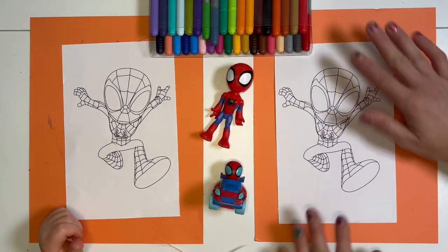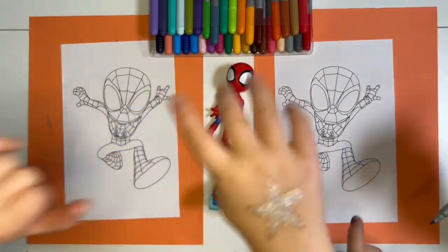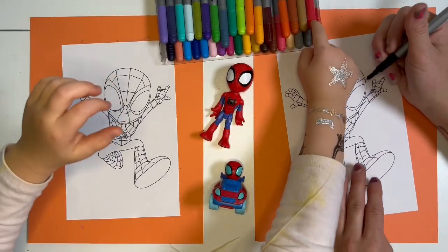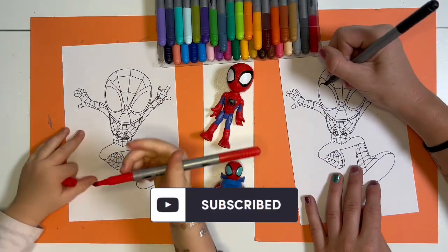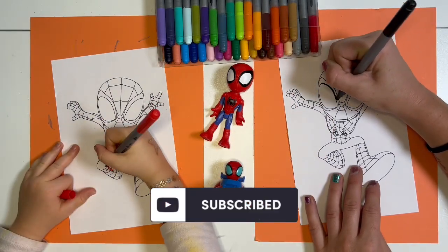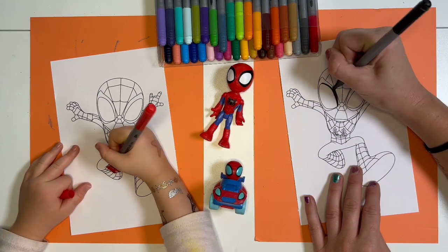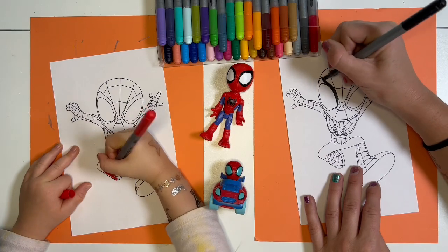We're using markers today but you can use whatever you want. What color are you starting with, Amelia? I'm going to start with black. Boo! Red. Spidey has lots of red. I know how to do it, I'm going to do this first. We've been with Spidey a couple times before. We love Spidey.